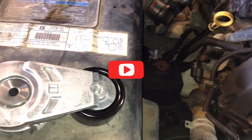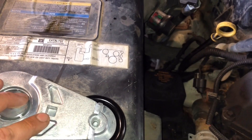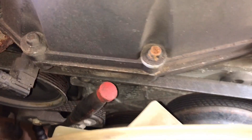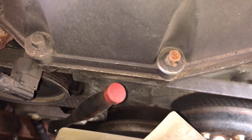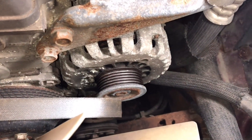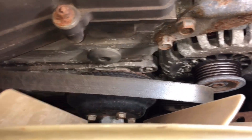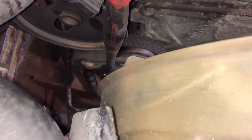Today we're changing the tensioner assembly. You put a 3/8 ratchet in here in that square. You can see I've got my ratchet in the old one — you're gonna turn clockwise, and that's gonna loosen the belt. With my right hand I just pulled it over the alternator and we got our belt loose.